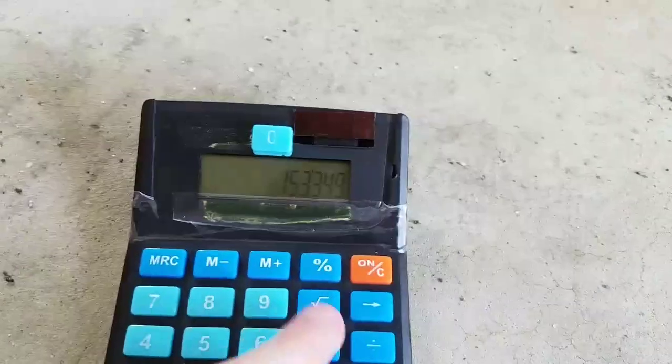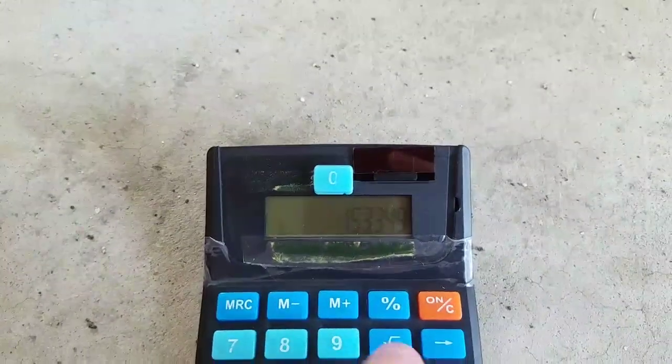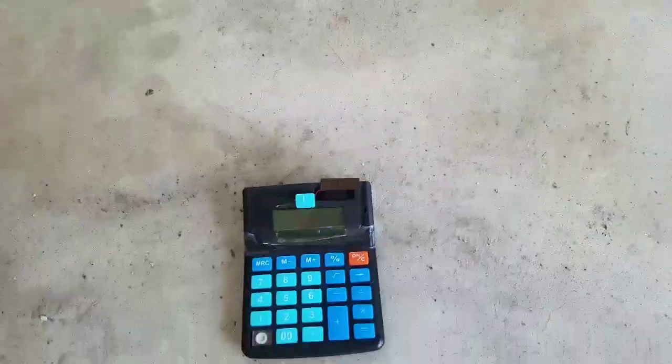Okay, so I got the number, now let's see if this thing would work. Nope. Let's try another one.